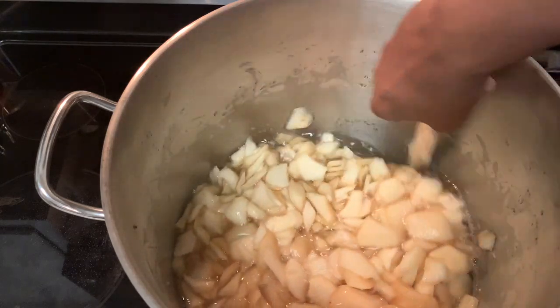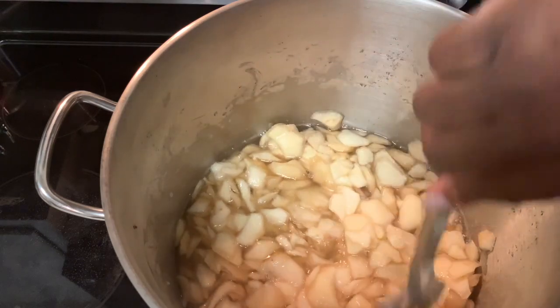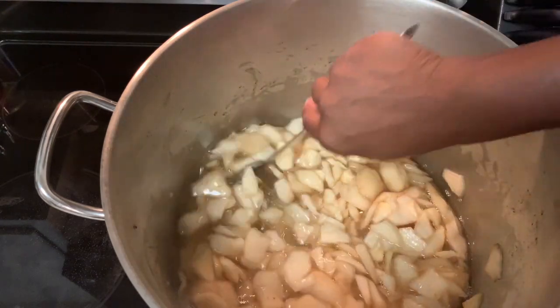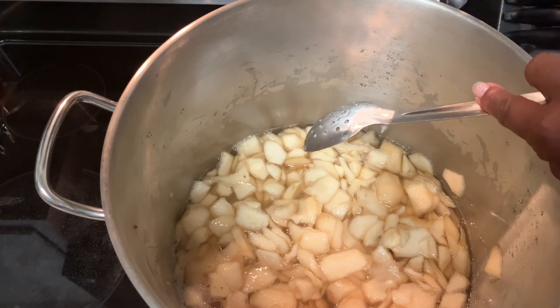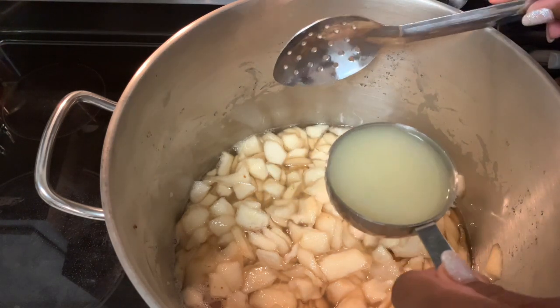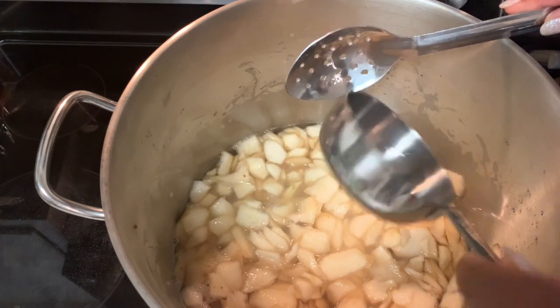We're going to cook this on a medium heat and it's going to cook over a 4-hour period. What we are going to add to our pears so they can remain a beautiful golden color is some lemon juice — I have about a half a cup of lemon juice here that I've added.